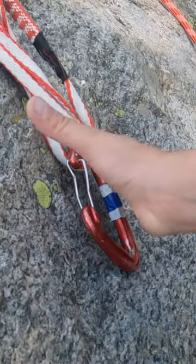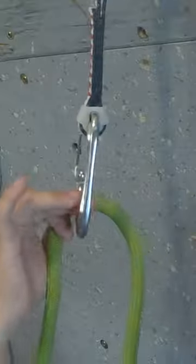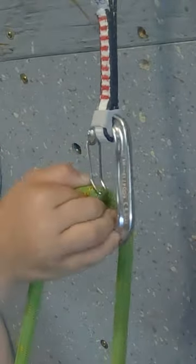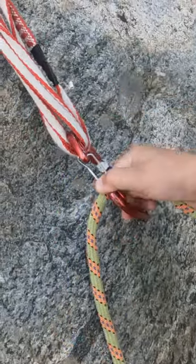If your free hand is opposite the gate, you again pull the rope with palm up. This time, place the tip of your middle finger on the bottom of the carabiner to stabilize it, and use your thumb and index finger to hold the rope and clip through the gate.